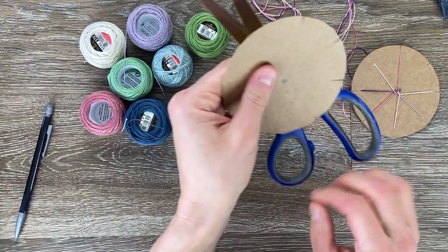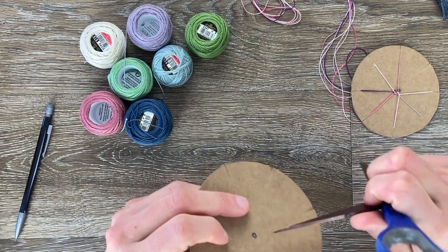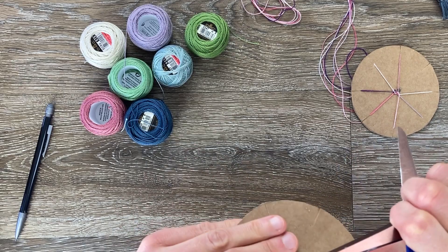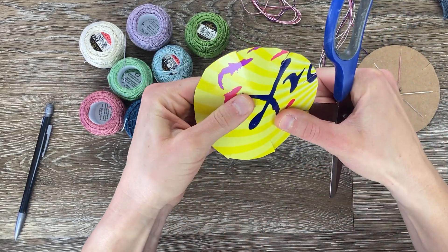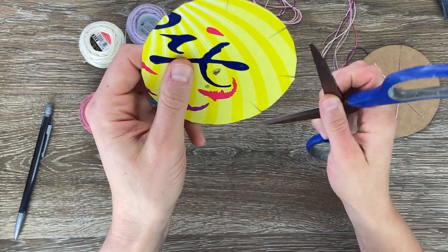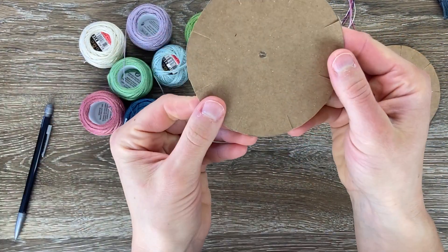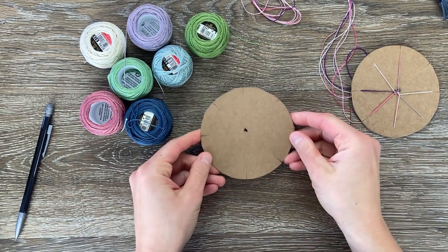The last thing you're going to need to do — and be very careful with this — take the point of your scissors and make a hole in the middle of your loom. Be very careful not to poke yourself; just make a little circle. And there's our loom.